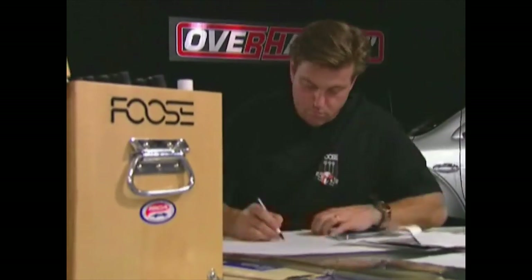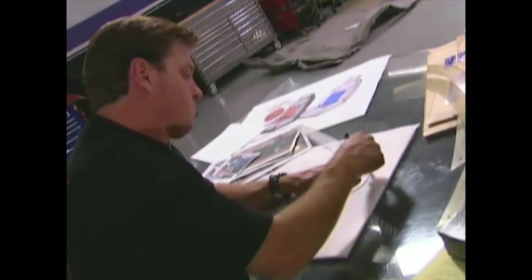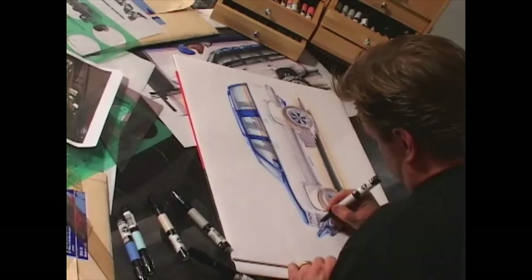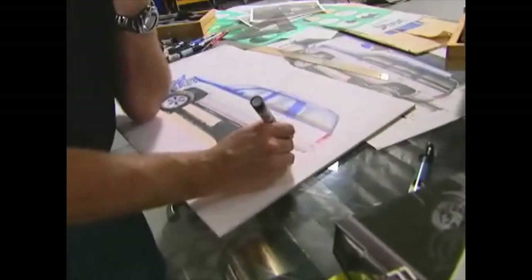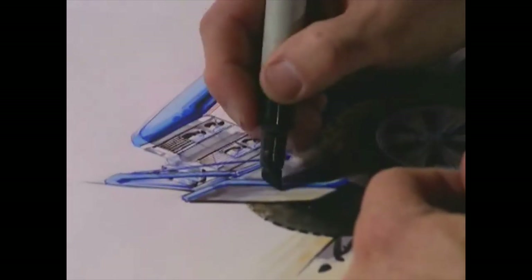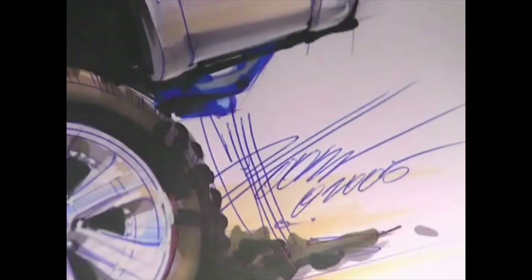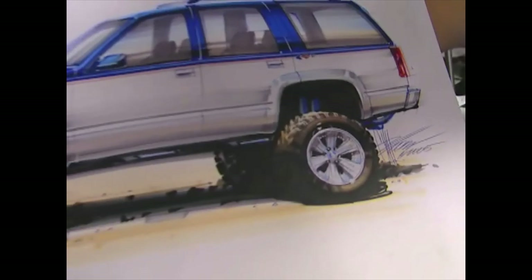Chip mans the drawing board as we give ourselves a reminder: there's no law that says a 95 Tahoe can't be a radical ride. But the one we took from Jason was basically nothing more than one yawn of a people mover. We've already started to change all that out on the shop floor, and now, thanks to the pens and the power of Foos, we're delivering on an overused phrase by giving it true definition. This vehicle is being taken to a whole new level. One good look at this brilliant sketch will tell you, it's going to be an awesome off-road opus.